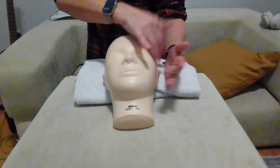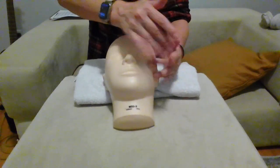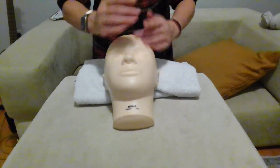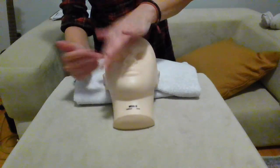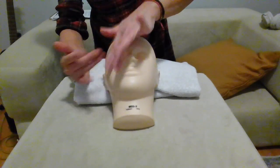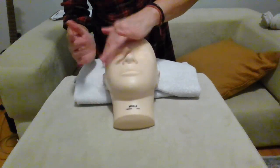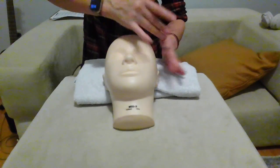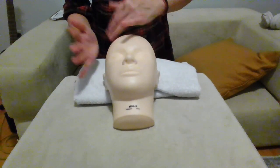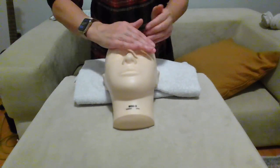Move towards the zygomatic area, then over the forehead to go to the other zygomatic area. Now pass over the forehead, then effleurage on the forehead to finish.